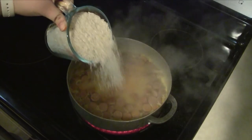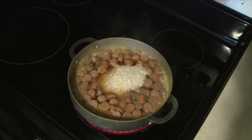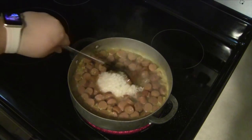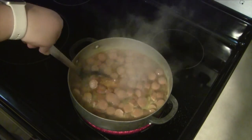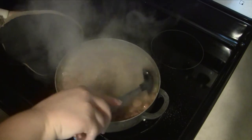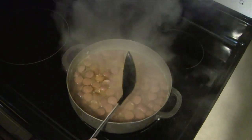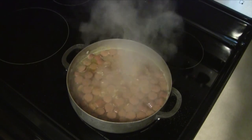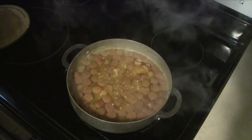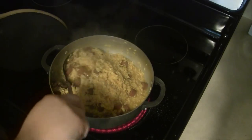Now that my water mixture is boiling, I will lower the heat to medium-high, add in the rice, and give it a good stir. I'm going to continue to let this water mixture boil until most of the water has evaporated out of the pot. One thing I do — I don't think it's necessary but it gives me peace of mind — is when it reaches a rolling boil I like to give it a little stir so that I know the rice is not sticking to the bottom.